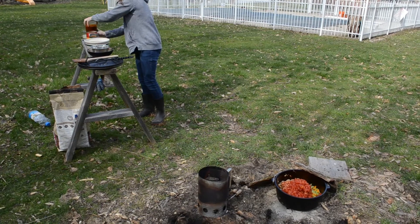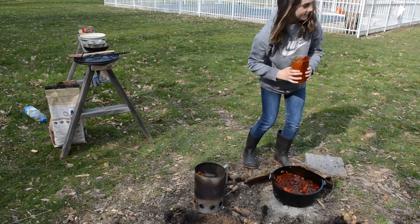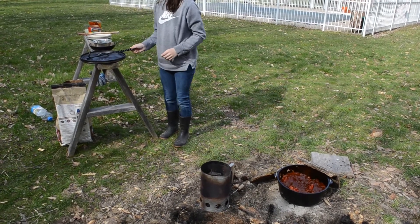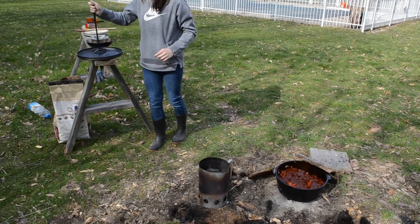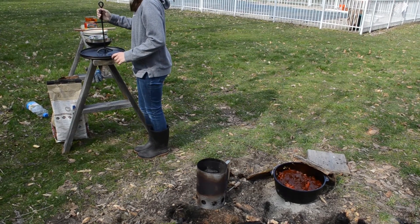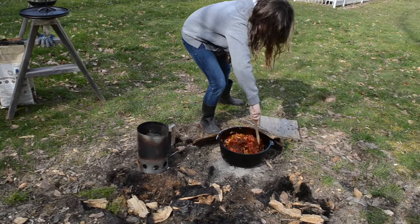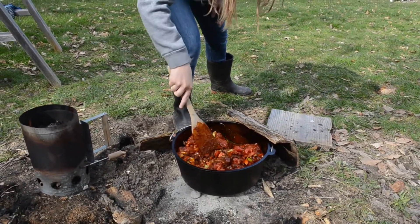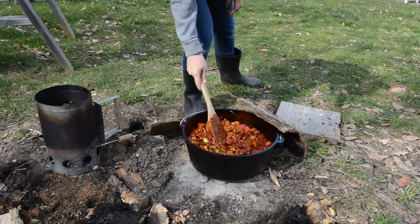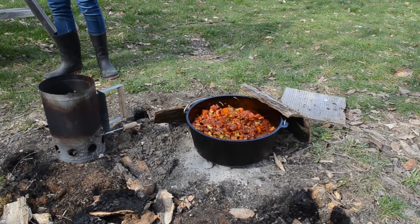And then we're going to put the lid on it. We're going to refresh the coals on the bottom — Natalie, you need to stir it up first. We're going to put the lid on it, refresh the coals on the bottom, and take those charcoals and put them on the top.